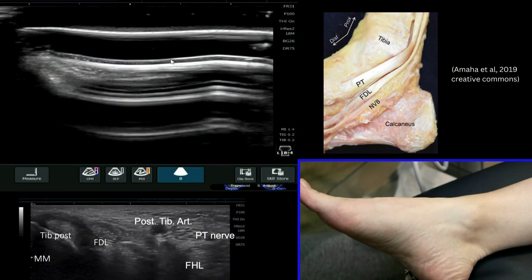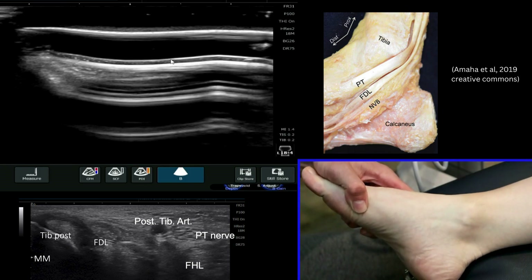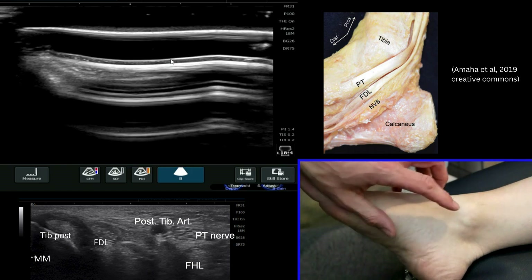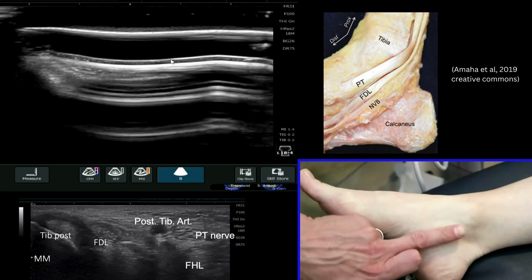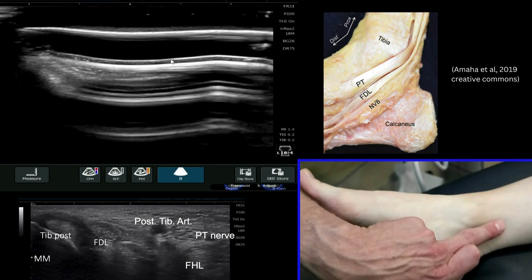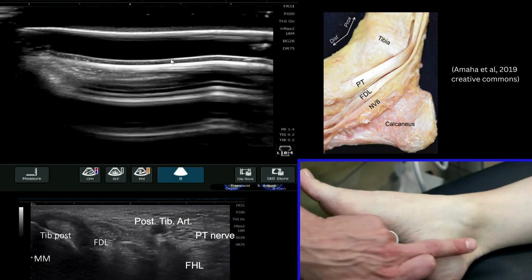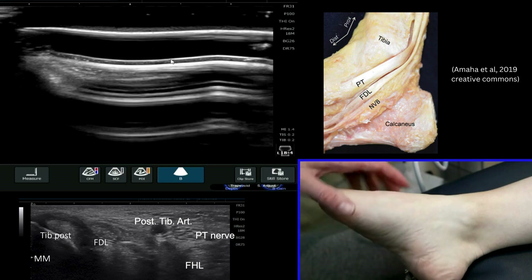We're now going to have a look at the tarsal tunnel or the medial aspect of the ankle joint itself. We can see here the medial malleolus and we're going to be looking in this region just posterior to it, where we know that we've got the tibialis posterior, the flexor digitorum and neurovascular bundle, and the flexor hallucis longus most posteriorly.